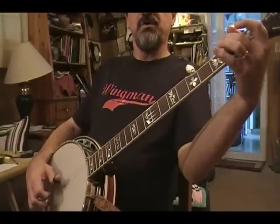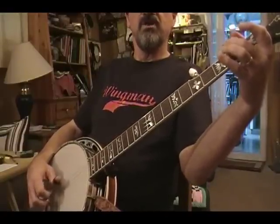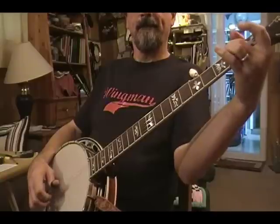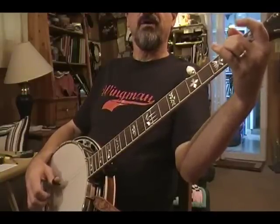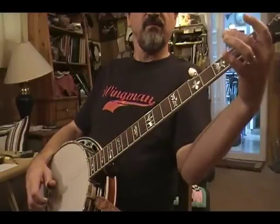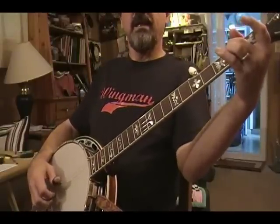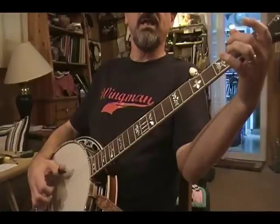My pull-off lick is 3, 2, 4, 1. Notice I'm moving over to the 4th string with my finger, fretting the 2nd fret. The 3rd lick is my hammer-on. I start with the open 4th string, and my finger hammers on at the 2nd fret, 4th string. And then I finish out my lick: 2, 1, 5, 3, with the index finger, pinch.